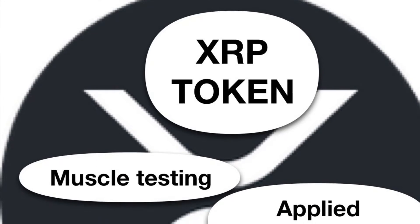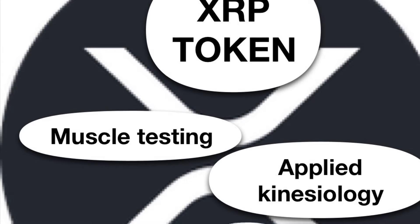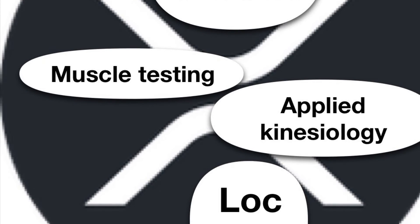Welcome to Muscle Testing Applied Kinesiology. Today we're calibrating the cryptocurrency XRP, also known as Ripple token. XRP token calibrates at level of consciousness 200, which calibrates as integrity, which calibrates strong, indicating that this token, XRP, is integrous and its ecosystem is integrous.